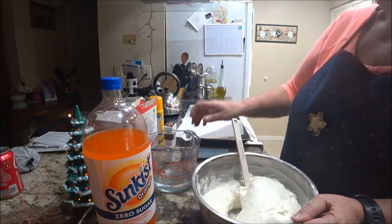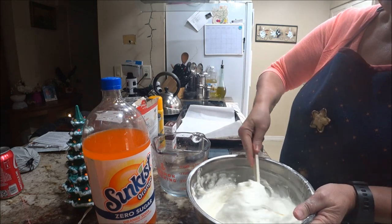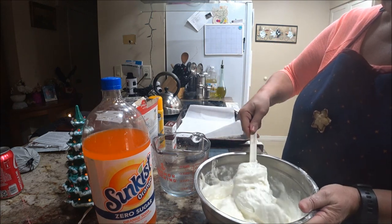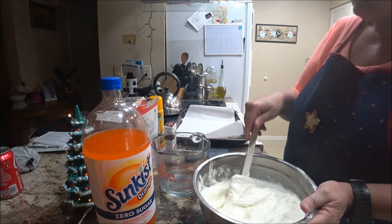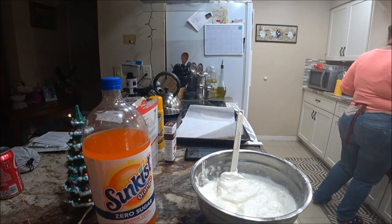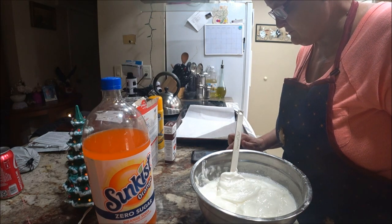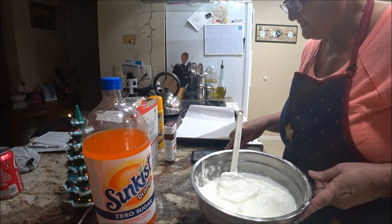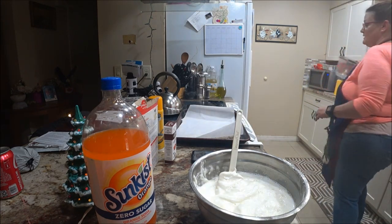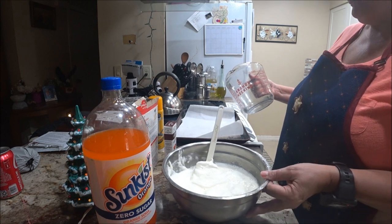I'm just trying to get all this mixed — let me add a little more water and mix it up. Okay, I think we've got it good. Now we're going to add half a cup of sugar-free soda.